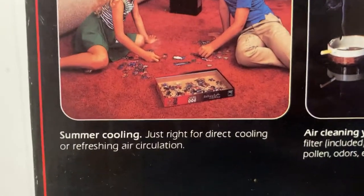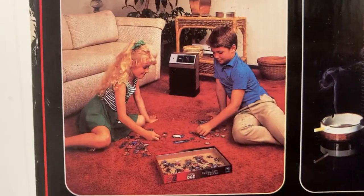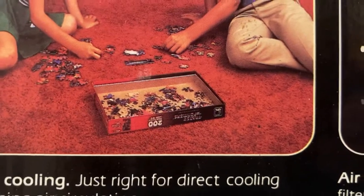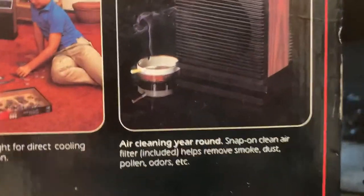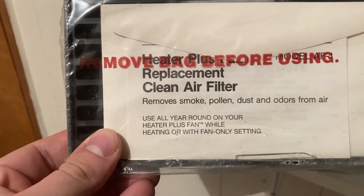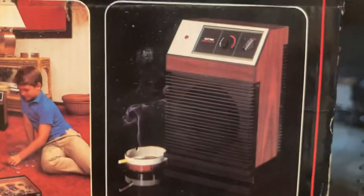Down here it says 'just right for direct cooling or refreshing air circulation,' and they're shown cooling off on the floor, putting together a puzzle on shag carpeting. If you look close, that's a 200-piece Transformers puzzle — so that's cool. And then there's 'air cleaning year round' — remove smoke, pollen, dust, and odors from the air; use all year round on your heater plus fan. Presumably this is shown right next to an ashtray and a cigarette.